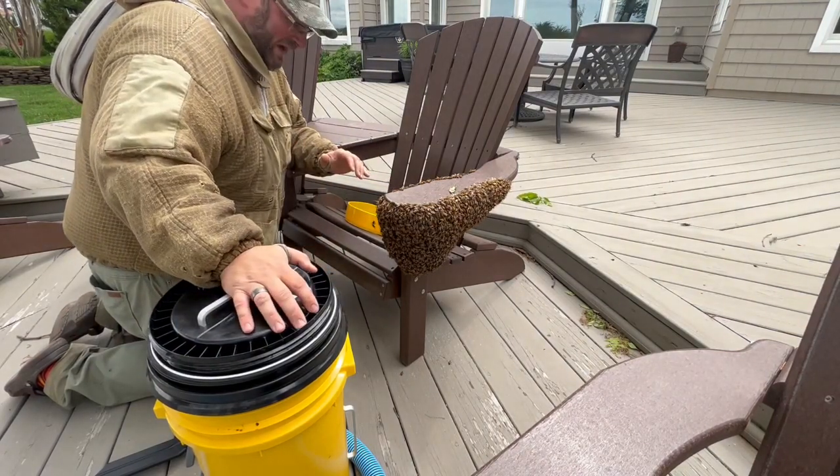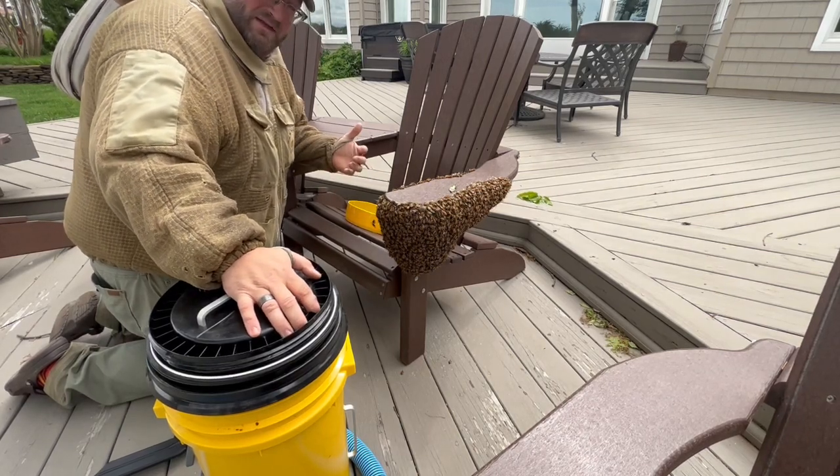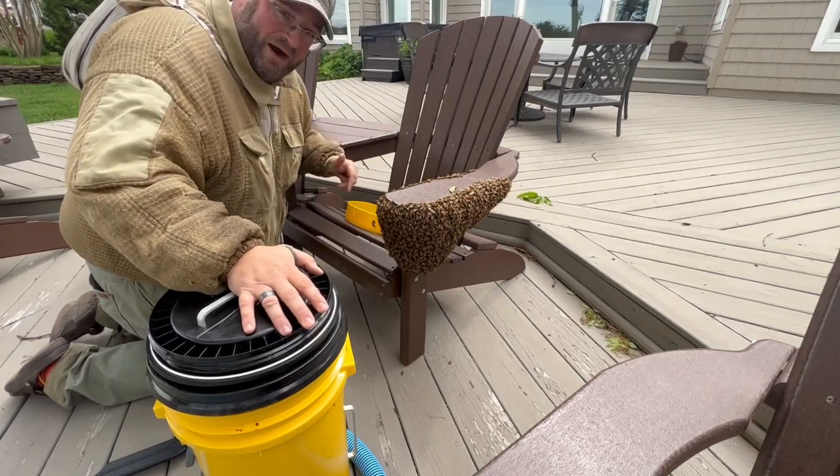So I'm going to use the Everything Bee Vac. This is a vac designed specifically for bees — it doesn't hurt them, it just pulls them into a chamber so I can bring them back to the apiary and install them, as you've seen in a prior video.